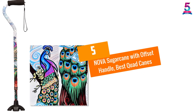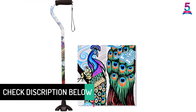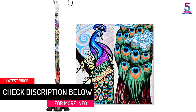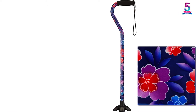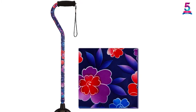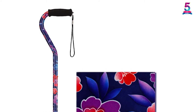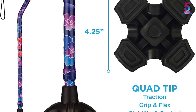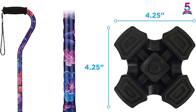At number 5: Nova Sugarcane with Offset Handle. Nova Sugarcane is gentle and fashionable to the users. It is beautiful and stays beautiful with gorgeous fade and patterns. The quad tip base makes the cane stand upright on a flat surface, providing great stability and pivot on even terrain. The handle is comfortable as it has an offset handle with a soft foam grip to resist strain on the hand. It is a very light cane but can sustain a weight of 300 lbs. With its attractive colors, it remains chip and fade resistant with a designer style.